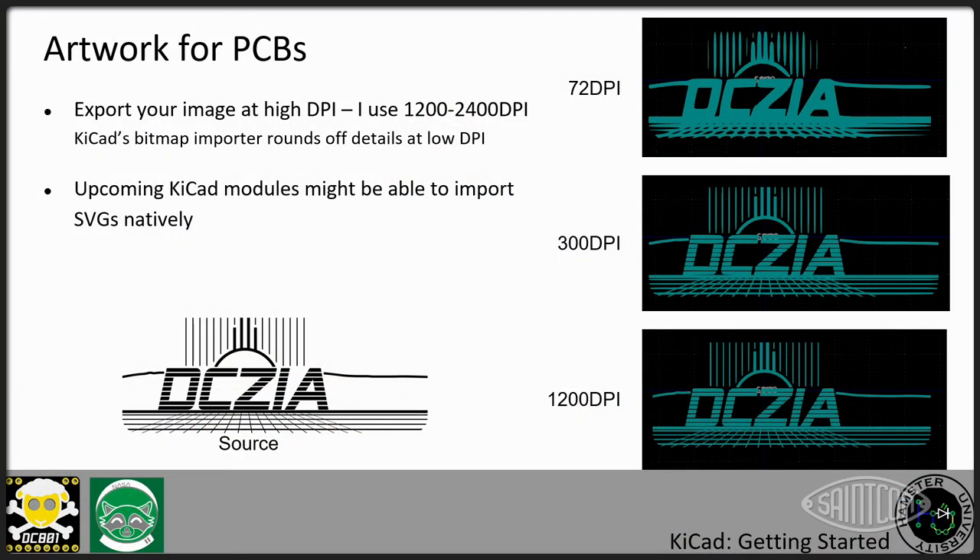When exporting, you might think 300 DPI is enough — go far higher than that. I usually go 1200 to 2400 DPI. The reason is you're coming out of Illustrator as a vector into a raster format, and the KiCad importer converts raster back into Gerber vector format. If you don't have really high DPI, KiCad is going to round off all your corners. You can see in the example images how sharpness is lost at lower DPI. This is a really critical step to getting clean imports. New versions of plugins are coming out that allow SVG import natively into KiCad, but they're still a little crunchy.